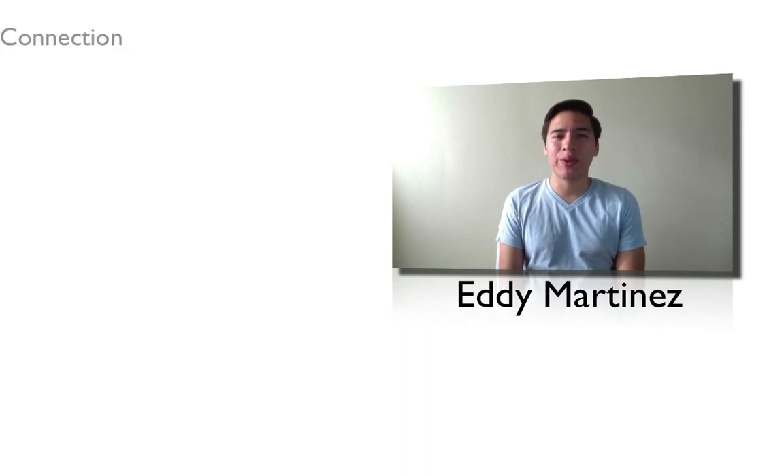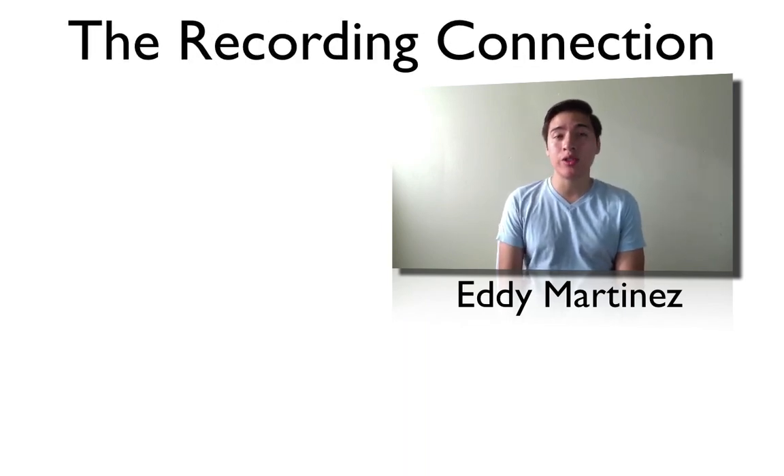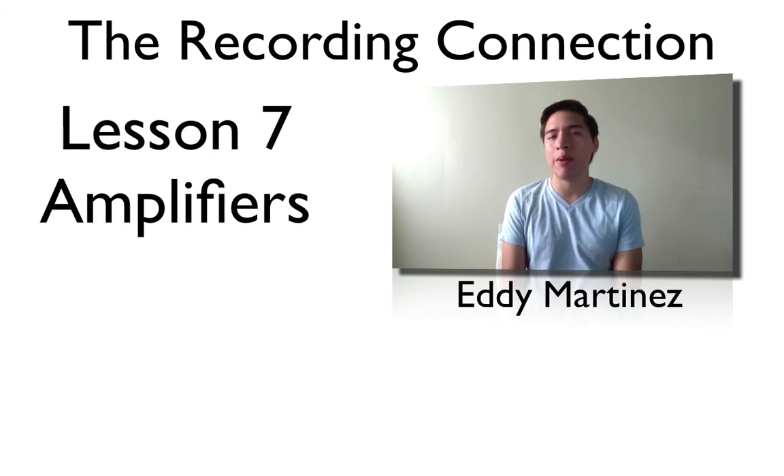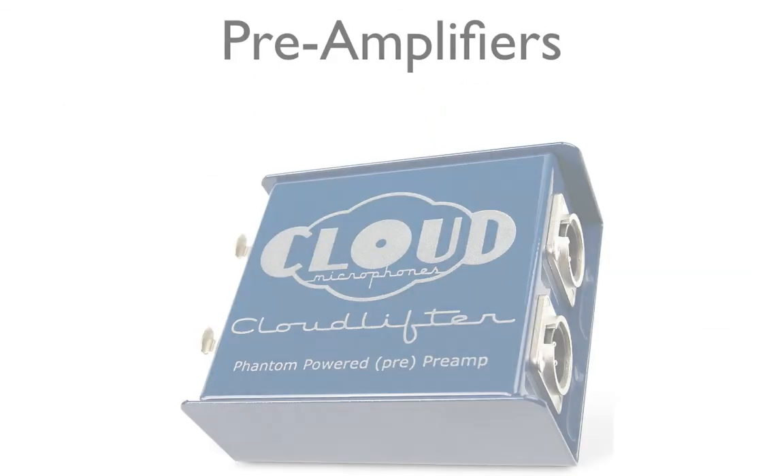Hey, what's going on everyone? Eddie Martinez here with the Recording Connection, and welcome to your additional supplemental video for lesson number seven: amplifiers. Go ahead and grab a pen and paper so we can take some notes.